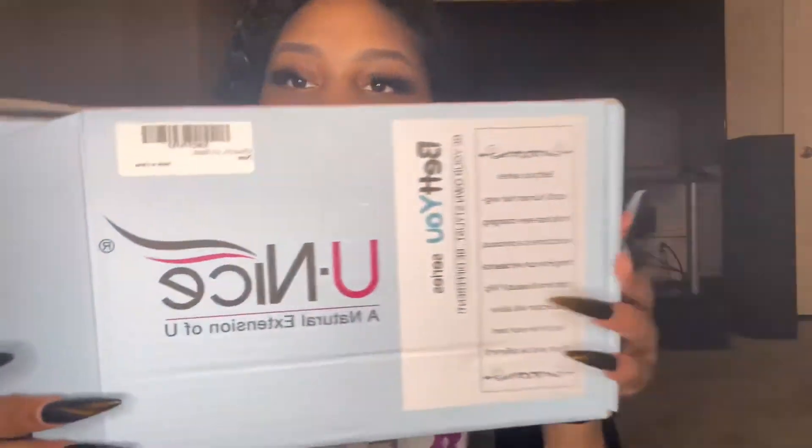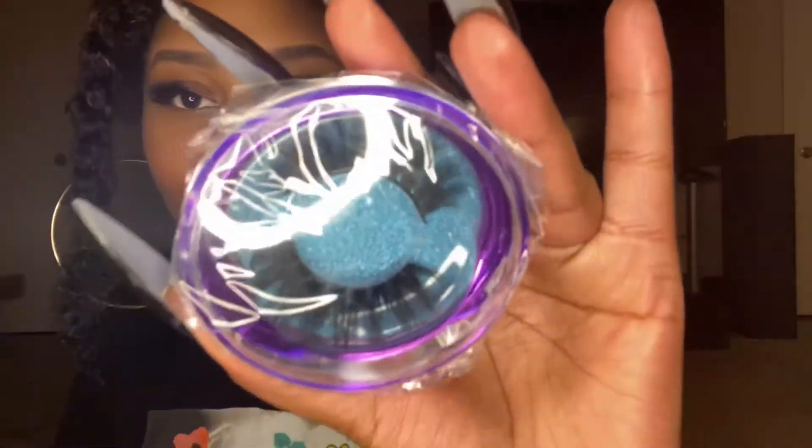For today we have another wig video, and again this is from You Nice Hair. I love their quality of hair. Y'all know all these headband wigs and half wigs are really in style now. I've been wearing half wigs, but I was wearing synthetic ones — a few people asked me to do a tutorial, but by the time they asked me it was already matted. So this is perfect because this is a human hair one.